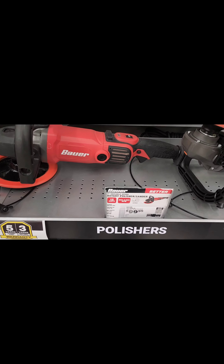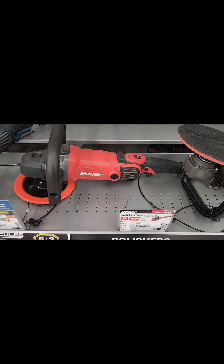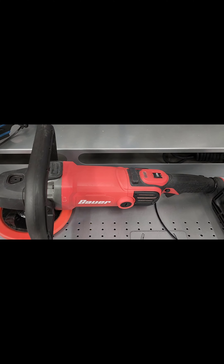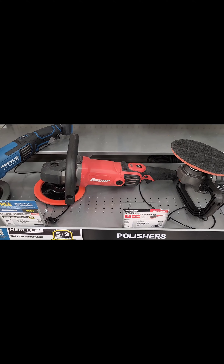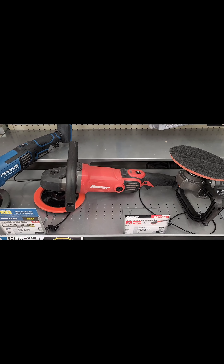My third choice would be this Bauer 7-inch variable speed rotary polisher sander. It's a spinning image of the DeWalt version and it works phenomenal. I have one and I absolutely enjoy the crap out of it.